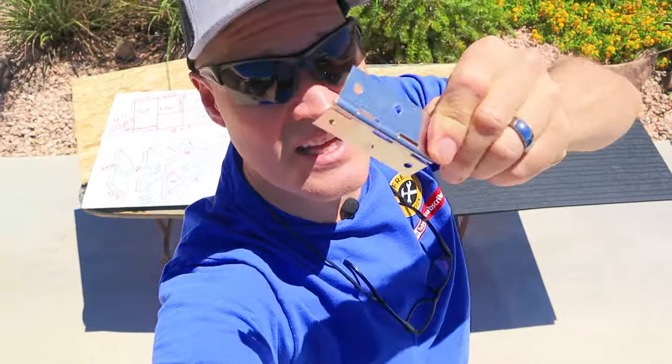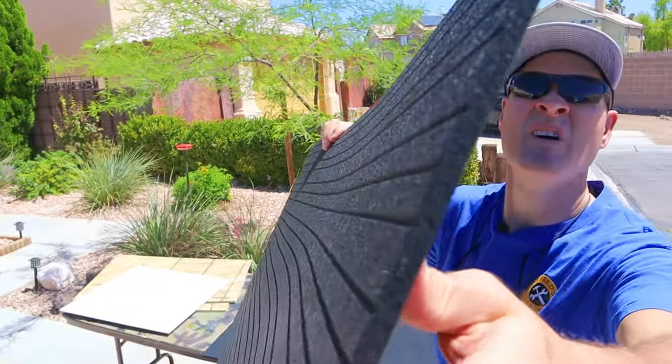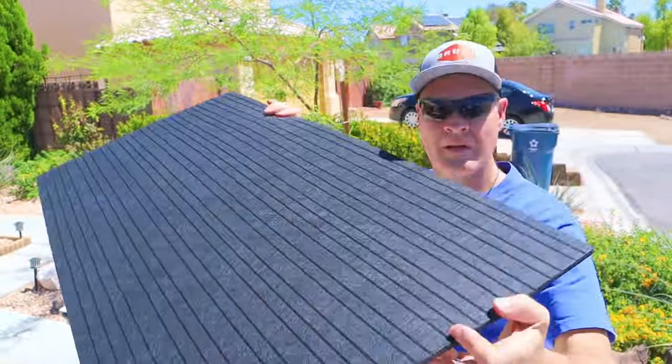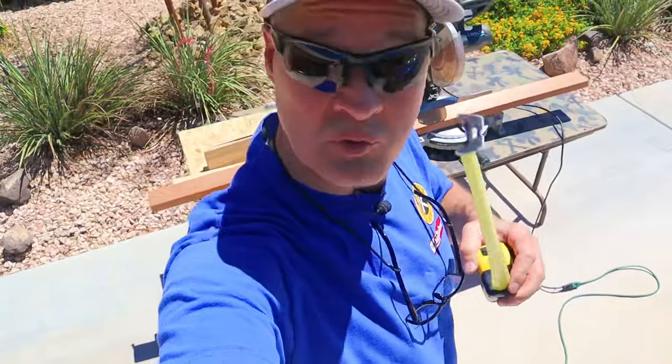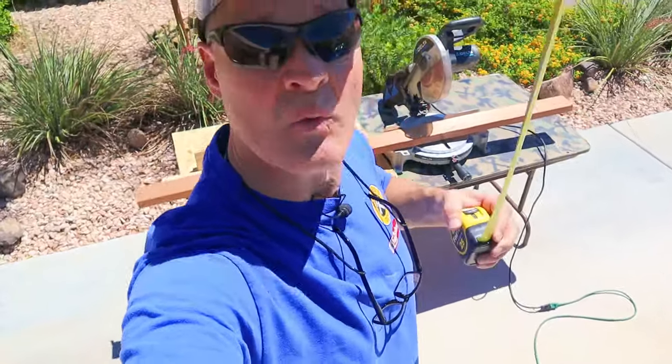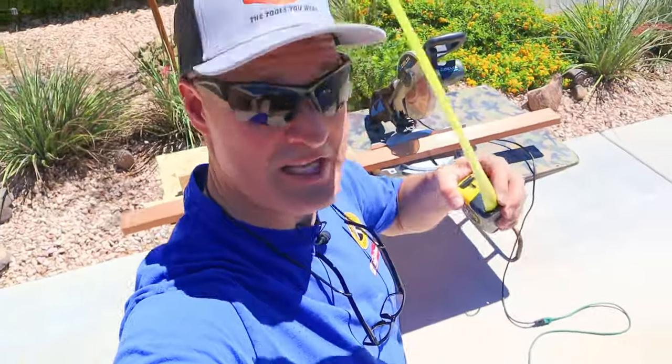I'm going to start putting this generator sound shed together. I'm adding hinges so it can fold up and then adding these polyester flame retardant sound panels. I need to cut two strips of wood to mount my hinges to — one is an inch and a half by three quarter and the other one is an inch and a half by inch and a quarter.